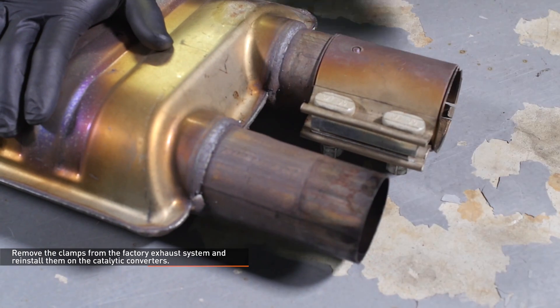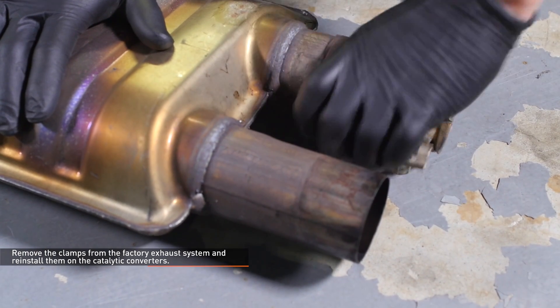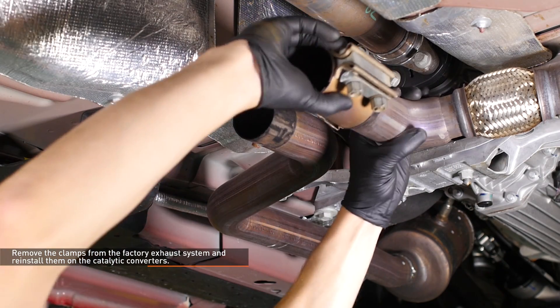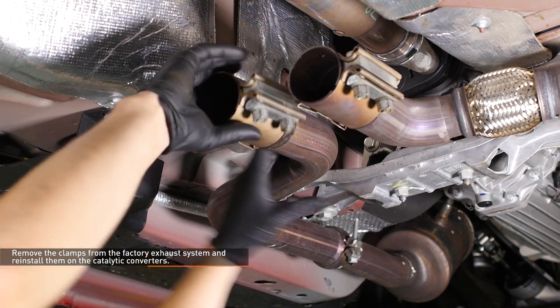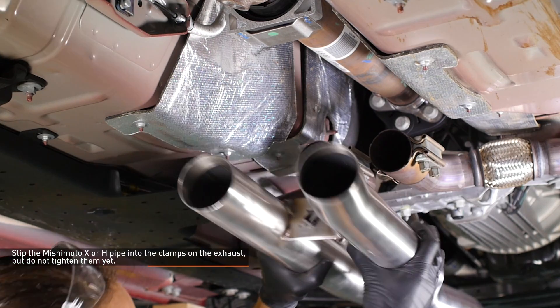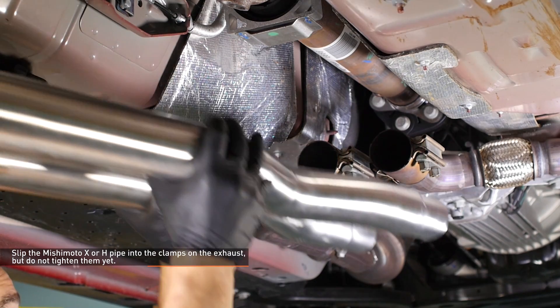Remove the clamps from the factory exhaust system and reinstall them on the catalytic converters. The nuts on the clamp should be facing downward when properly installed. Slip the Mishimoto X or H-pipe into the clamps on the exhaust but do not fully tighten them yet.